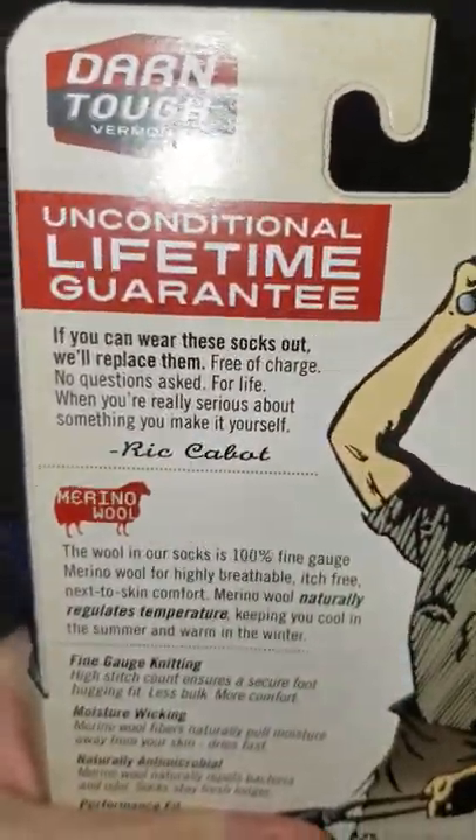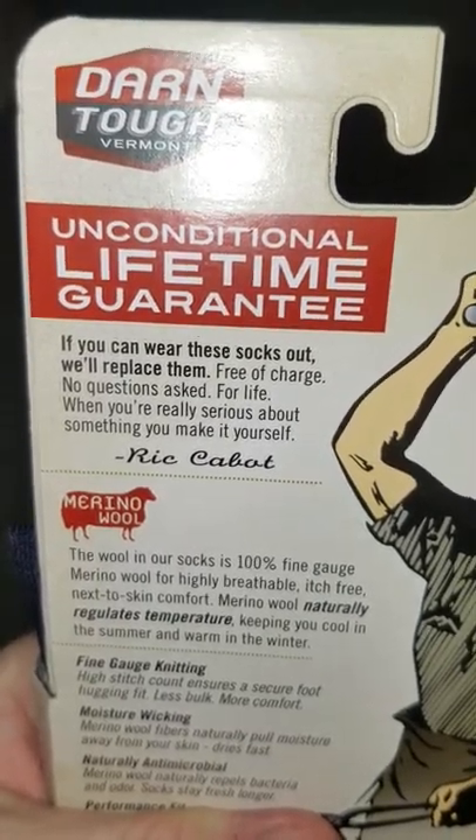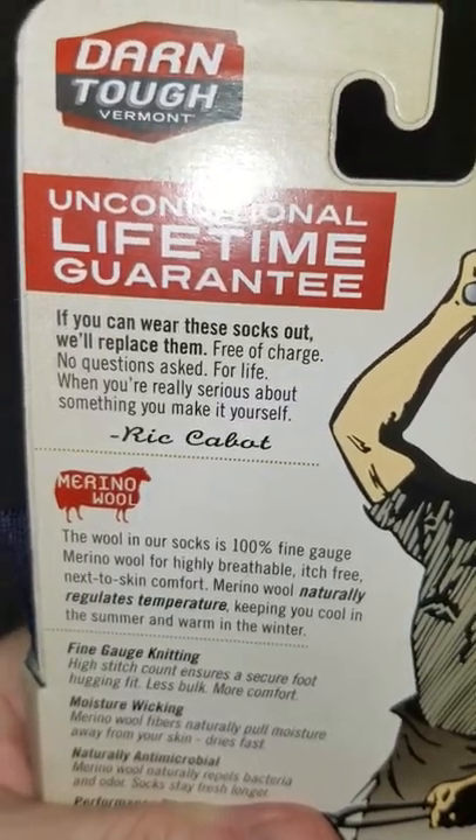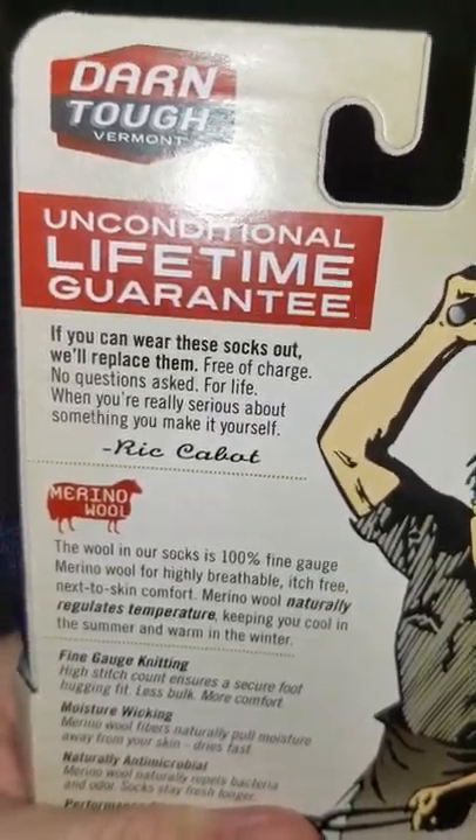Rick Cabot is the owner. If you can wear these socks out, we'll replace them free of charge, no questions asked, for life. When you're really serious about something, you make it yourself.